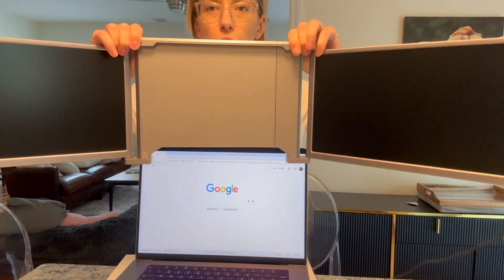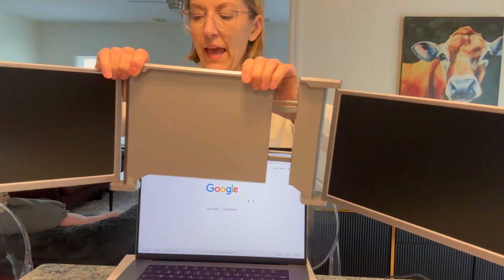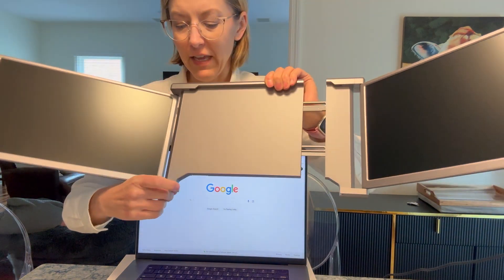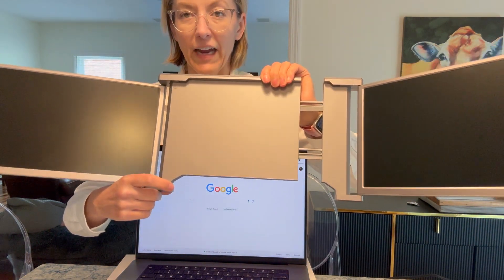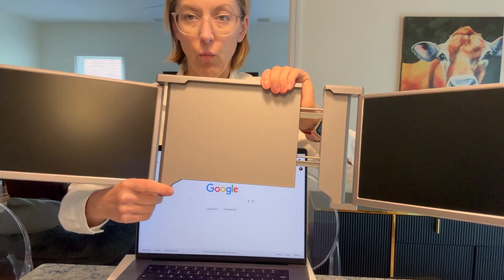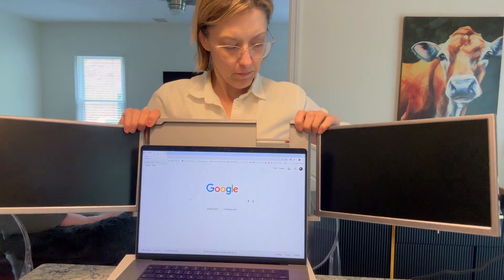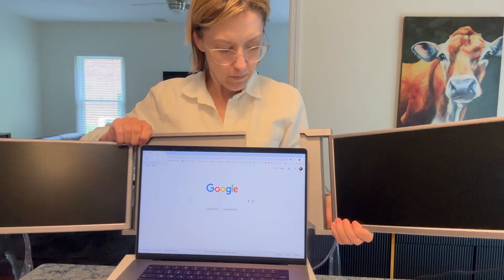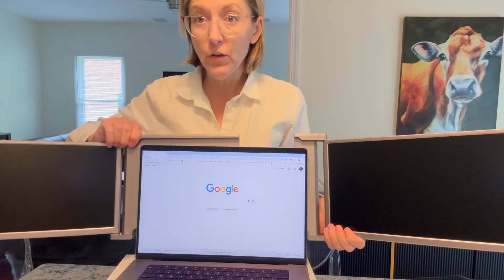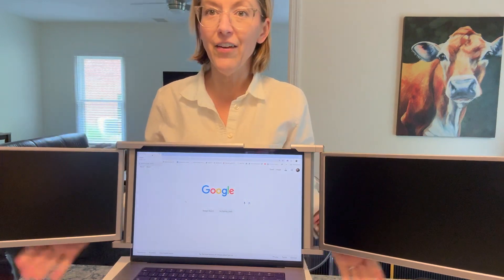You are going to accordion this out, and then there is a little notch on each side that we are going to connect to the computer when we push it back in. You can see the notches are on each side, and then I am going to push it together and voila.